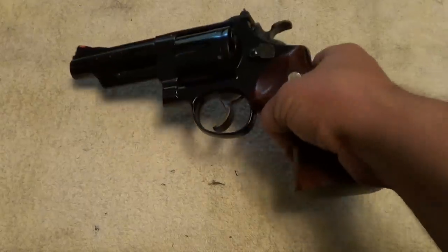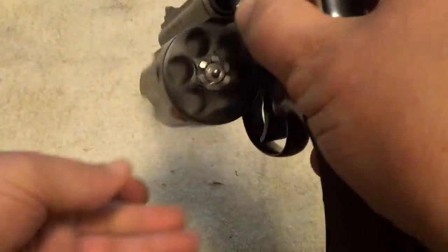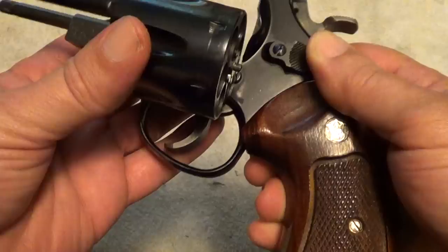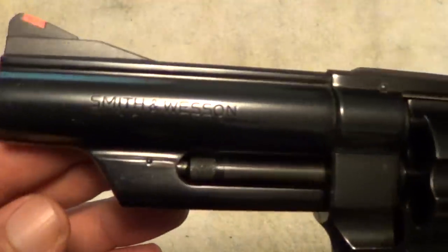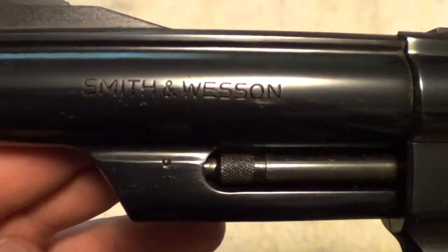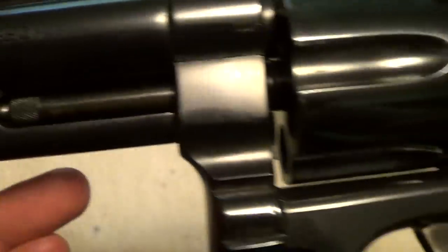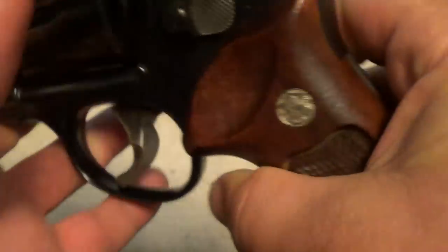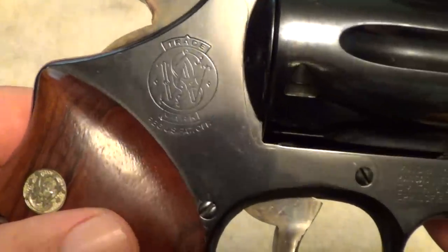These are just a beautiful Smith & Wesson six-shot 44 Magnum. The markings show up here, and this one is just about as close to perfect condition as you're going to find in a used gun.